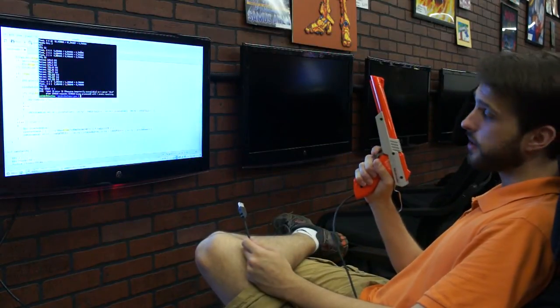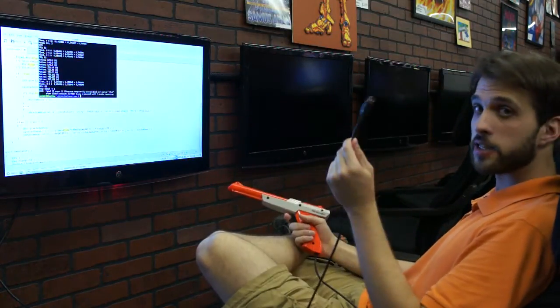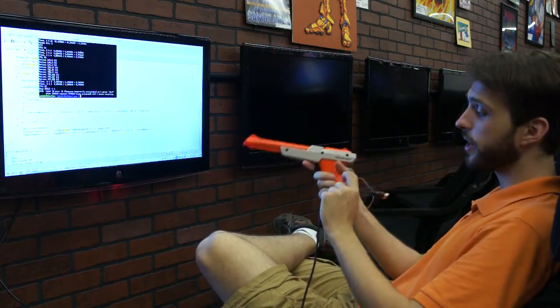Hello Internet, I'm back, and this time it's with a Nintendo Zapper that I have embedded a USB cable and a programming header into.